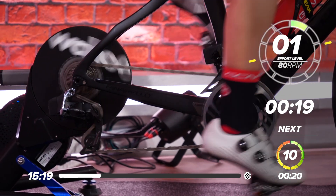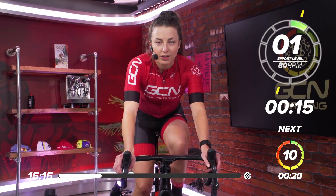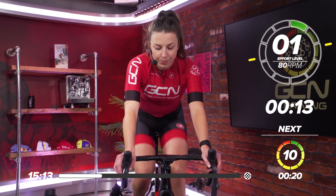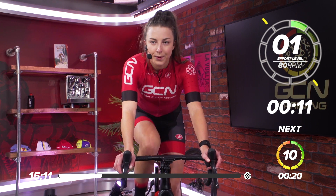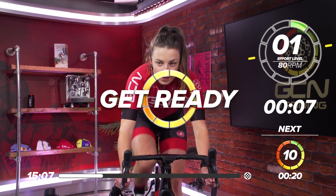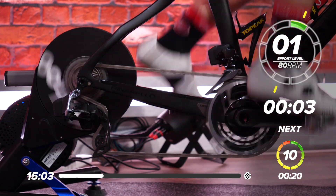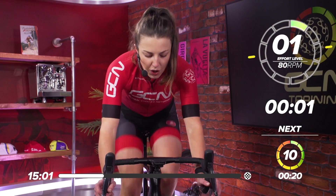You might want to get in your big ring for this effort — get in a big gear. You might want to get out of the saddle and sprint for the first five to ten seconds. In ten seconds, going for that effort. I'll give you a countdown. Ready? In three, two, one — sprint.